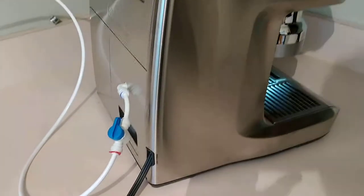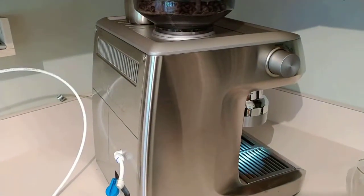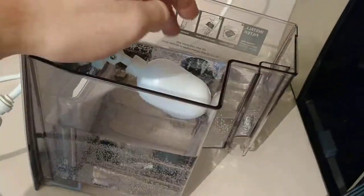This is my plumbed-in Breville Oracle, the BES980XL. And as you can see, I added a float valve to the water tank.